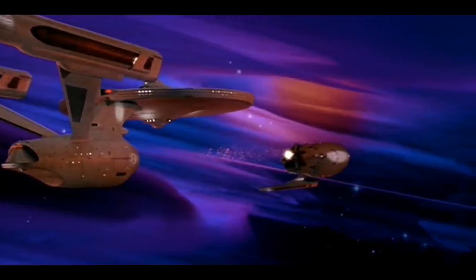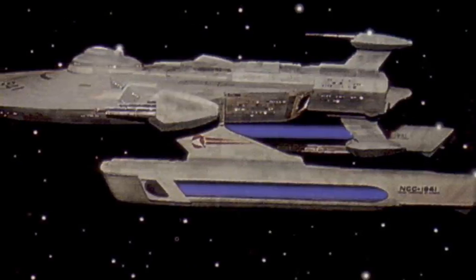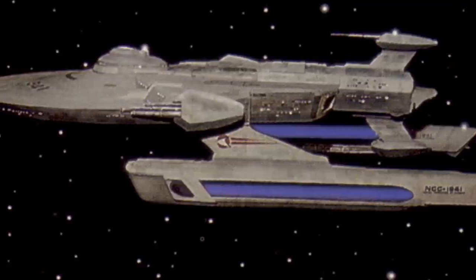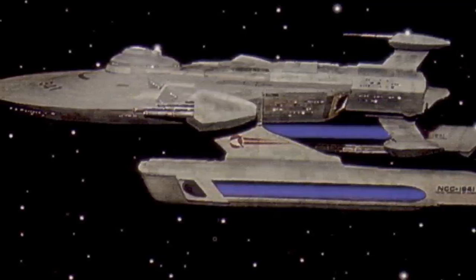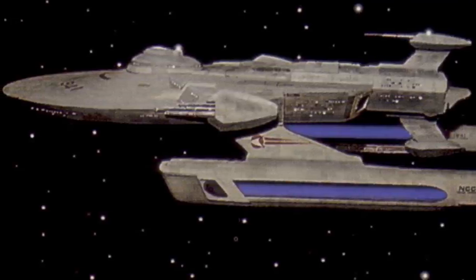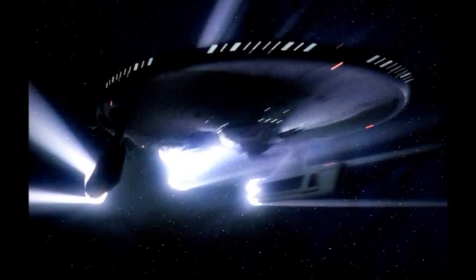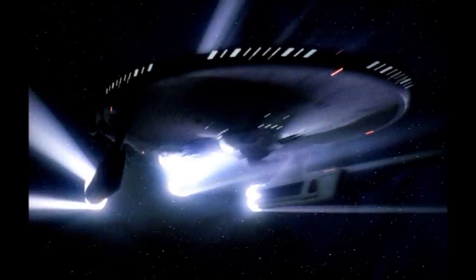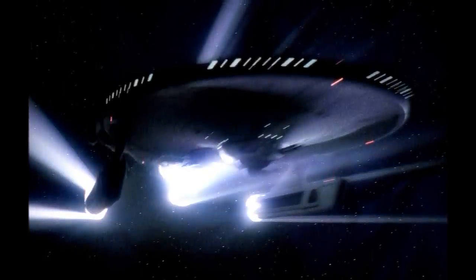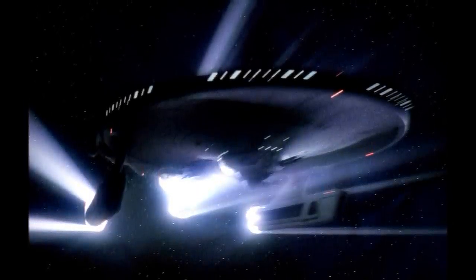Now we'll get on to another redress that appeared in Next Generation — that being the USS Bozeman, or Soyuz class. It's funny because this ship is often referred to as a separate class. There's no earthly reason why it should be a different class. Yes, there's an extension module on the back, but the rest of the hull is a Miranda hull. Given that roll bars and other modules are chopped and changed with no problem and no one thinks that it's a different class, I don't see why you would not also consider this a continuation of the Miranda class.